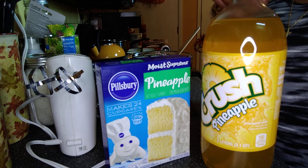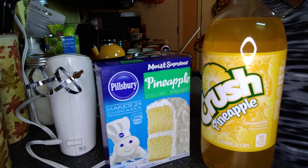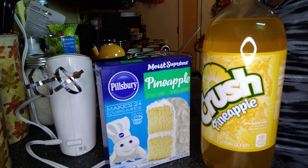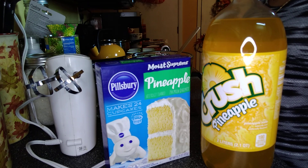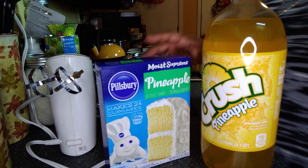I have got the pineapple Faygo soda and pineapple cake mix, and that's all you need — 12 ounces of soda and cake mix. And I'm going to do cupcakes. You can do a cake or you can do cupcakes. Very simple, let's get it going.